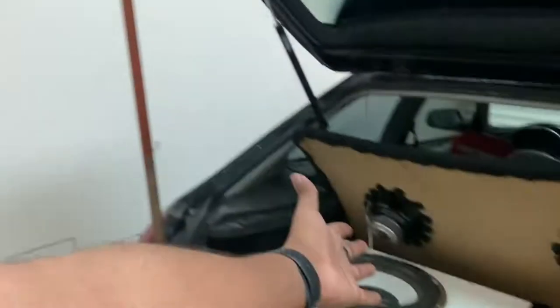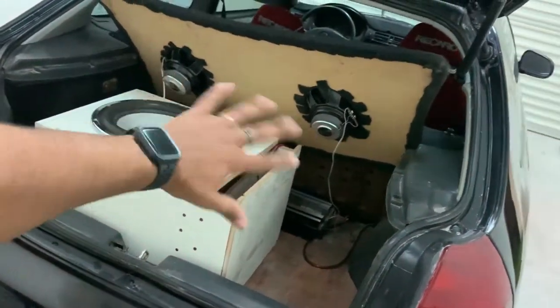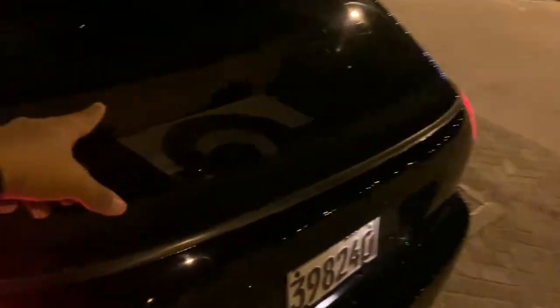I guess we all agree we want to hear the sound of this thing. I don't know if it's a beast yet — it's 'a thing' for now. I'm gonna wire it up from the back and see what happens. Right now I'm out in the middle of nowhere testing the speakers so no one will complain about the volume. I've got the bass running — you guys be the judge.